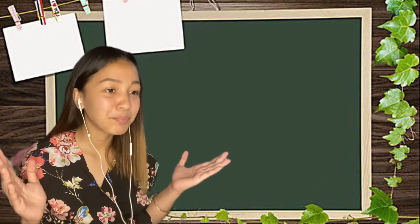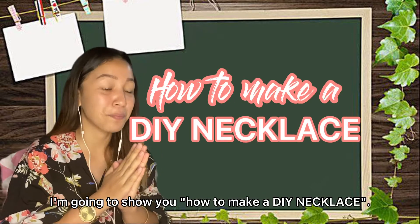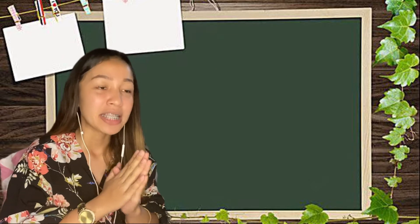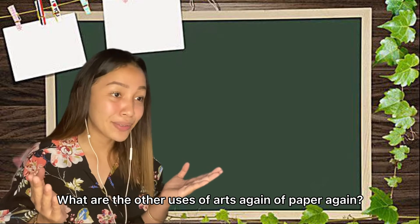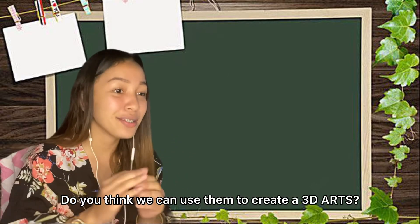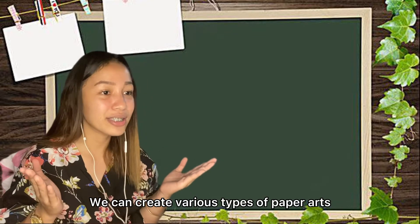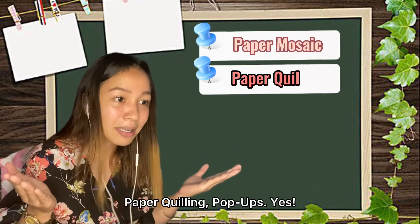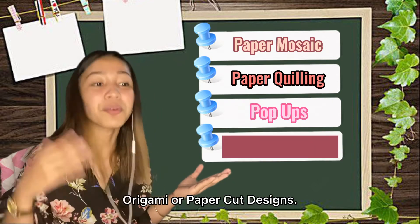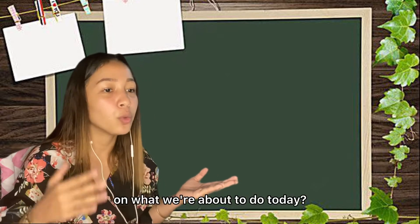Hello everyone, hello teacher. So for today's video I'm going to show you how to make a DIY necklace. As we all know, paper is widely used in art. What are the other uses of paper? Drawing and painting. Do you think we can use paper to create 3D art? Yes! Exactly — we can create various types of paper art such as paper mosaic, paper quilling, pop-ups, origami, or paper cut designs.